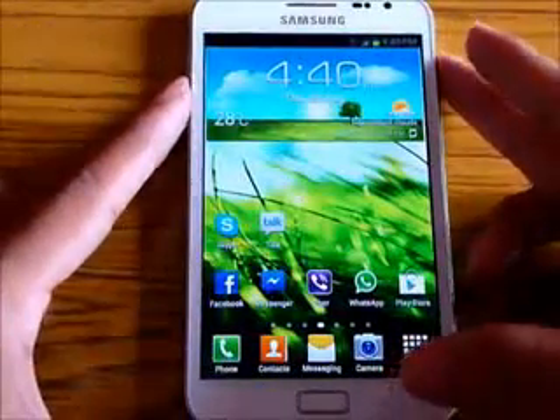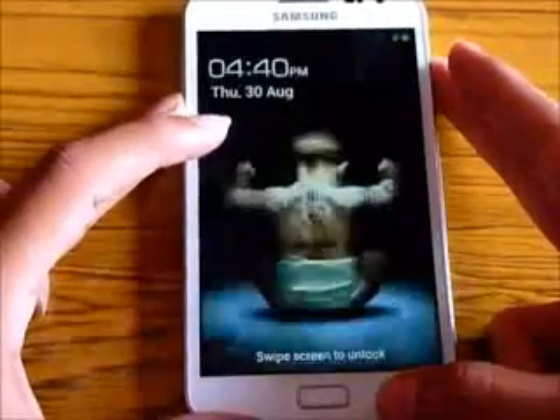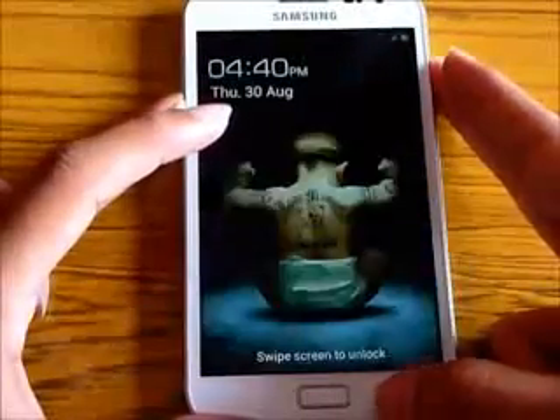Even the lock screen — you get the CRT-style lock screen. It's really fast with no issues there.